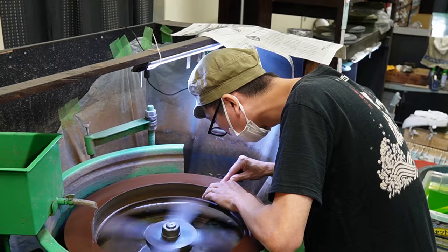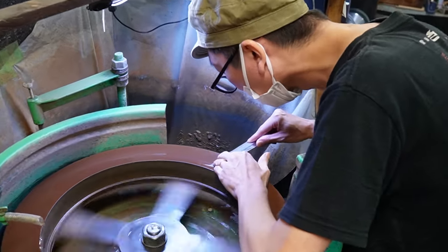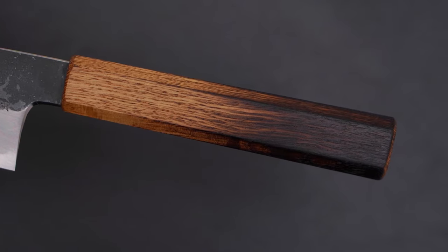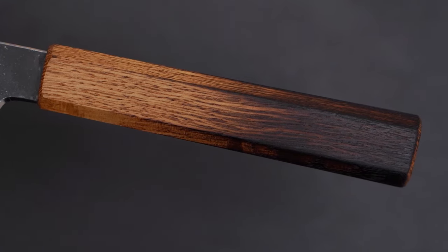The last step of finishing the blade is sharpening the edge, which is done on a horizontal grinding wheel as most Japanese makers do. After that, the masters at Hado attach the handles, which come from a third-party supplier and are burned in just as is done traditionally with Japanese knives.